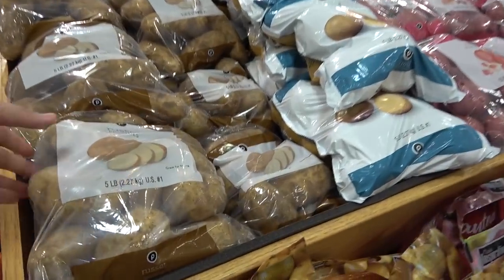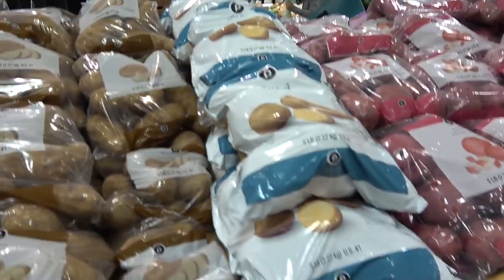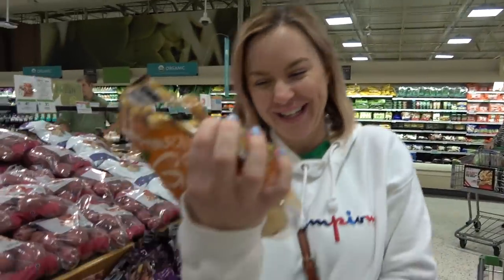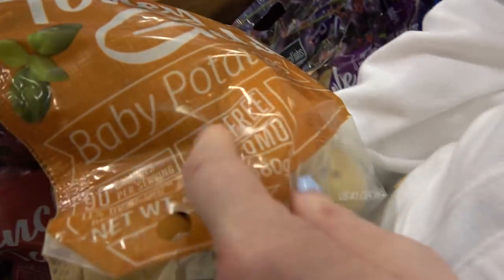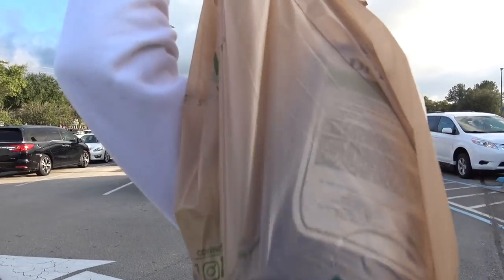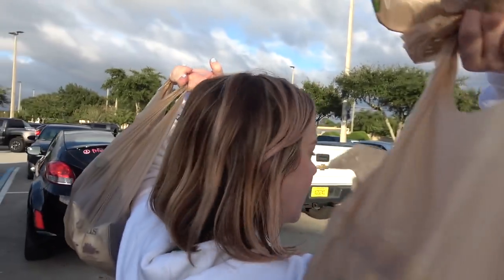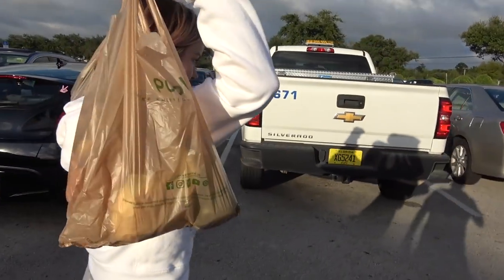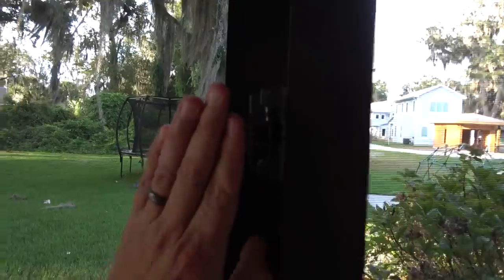We have quite the selection of potatoes here. We need the smallest — baby potatoes right here. We got what we need, we got all the groceries. Wait, Dr. Teal's? That's for later for me to relax — that's for bath time. We got everything we need in these bags for the girls to cook us a beautiful dinner in their easy bake ovens.